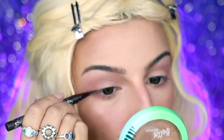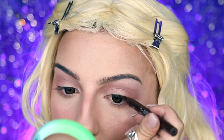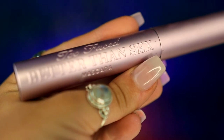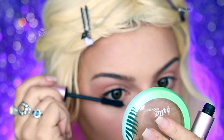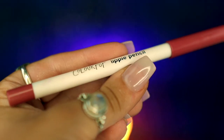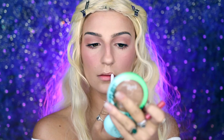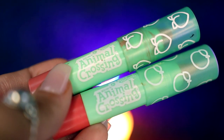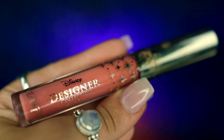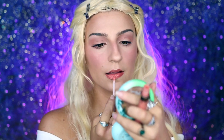Next, I'm going to be taking my KVD Beauty Tattoo Liner in Mad Max Brown and just lightly lining my upper lash line before prepping my eyelashes by curling them and going into my Too Faced Better Than Sex Mascara and sweeping this through both my upper and my lower eyelashes. I'm then going to be going into my ColourPop Lippie Pencil in Bumble and outlining my lips. I'm then going to be taking my ColourPop Animal Crossing lip crayons in peach and orange and applying those to my lips to give them a nice fresh look before going into my ColourPop Disney lip gloss in Bibbidi and applying that over my lips as well.